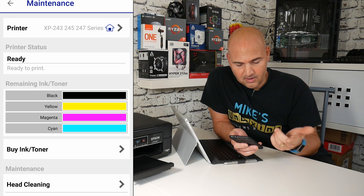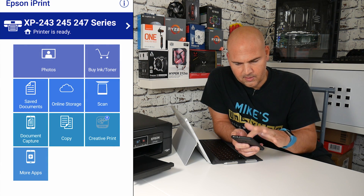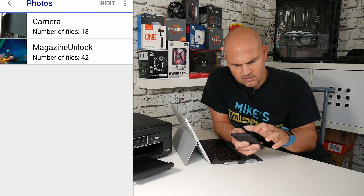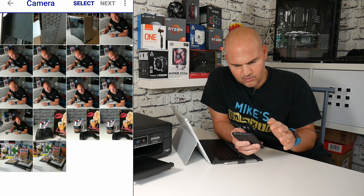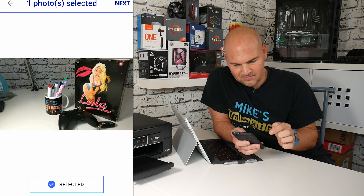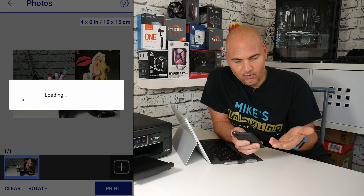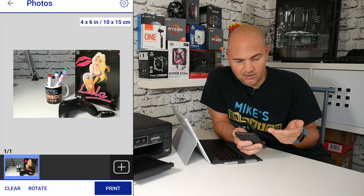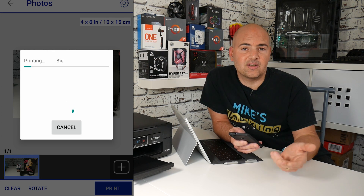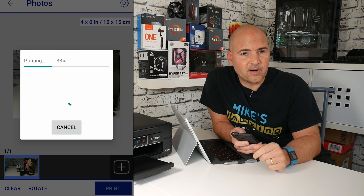From there you can go into the maintenance menu or you can go to save documents or photos. Let's open a photo now. Select the one you want, click next, and then you've got the options for what size you want it. I'm going to do it as a 4x6 just to reduce the print time, but that is pretty much it. You can go into the settings and change it to A4 or whatever size you want.